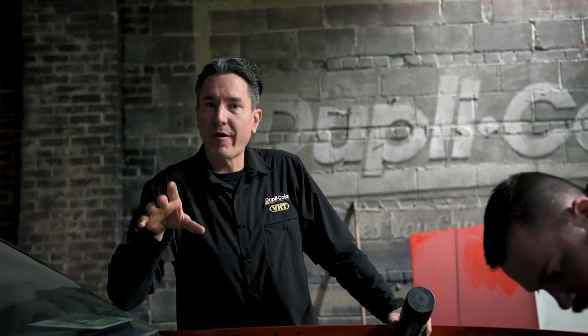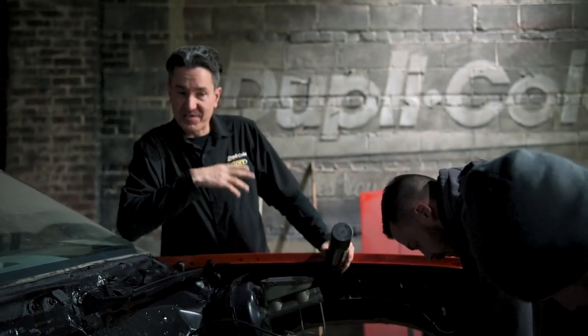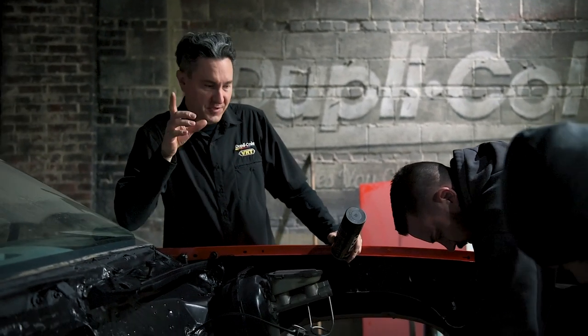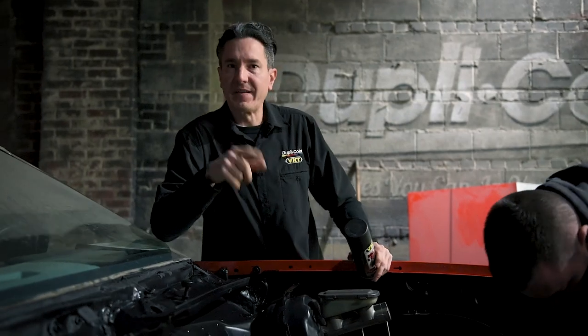We finished up the engine bay with the VHT roll bar and chassis paint — we did the firewall, the frame, and some of the suspension. We also hit the whole steering assembly with the Duplicolor premium metallic enamel gray and everything turned out great. We're going to go ahead and get this thing all bolted back together and get things buttoned up under the hood. Maybe we'll get the engine in soon.